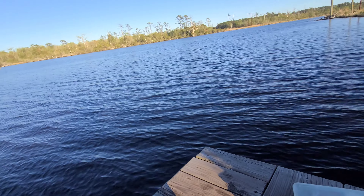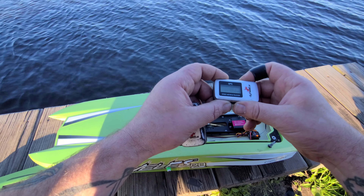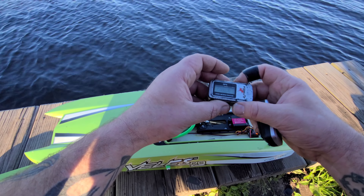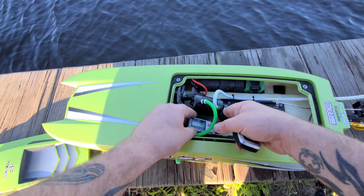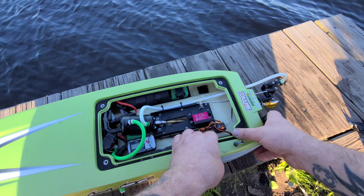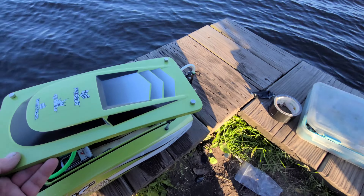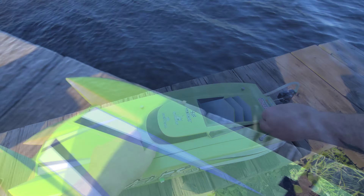Alright, gonna get the GPS cleared out. It's kind of windy out here — just got done running the Dominator and the 42. Got the GPS cleared out, make sure it's on, get it taped up. Alright, got it all taped up. We'll keep it close — oh, the wind changed directions.